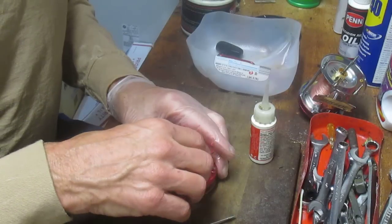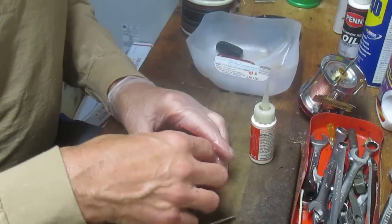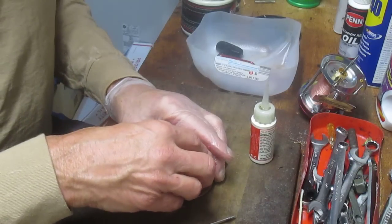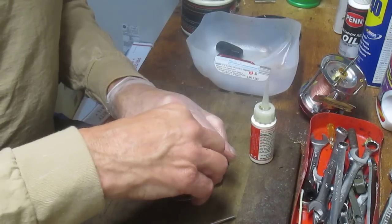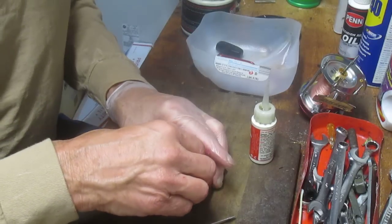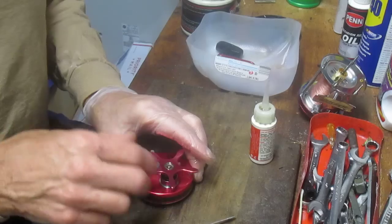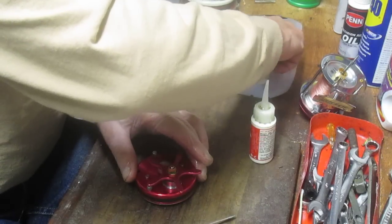That first thread on the star drag is a little tough on the gear sleeve — just take your time. There's a saying around here: you need two things to work on fishing reels. The first is a sense of humor — you have to be able to laugh at yourself. The second is patience, and you need a lot of it.